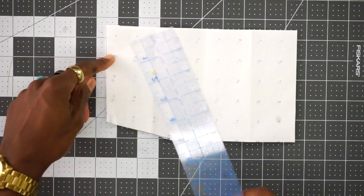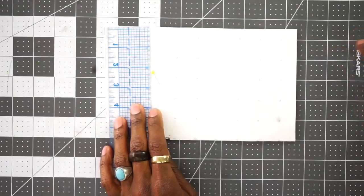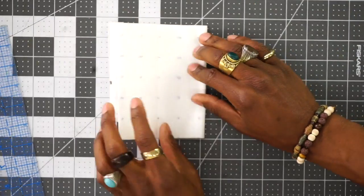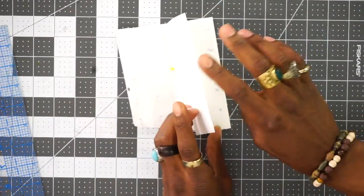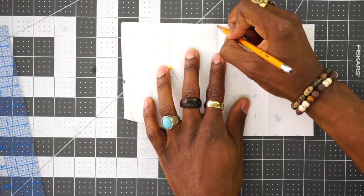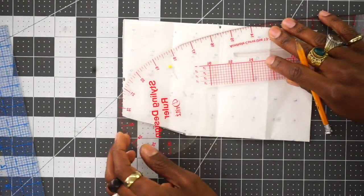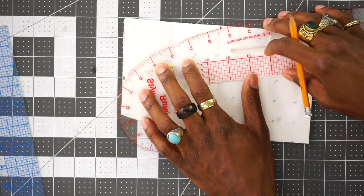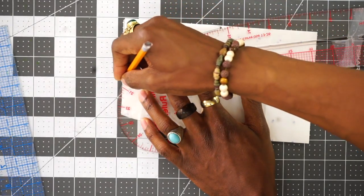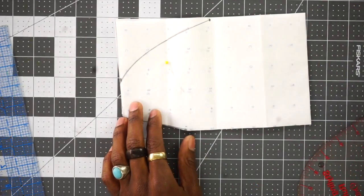Okay, so on this side you want to measure in three inches and put a dot right there on the edge. And then fold it in half and put a nice little crease in the middle. We're going to put a dot right there where that crease is. And you want to take a curved ruler, touch the dots with the curve, and just bring that all the way up, just like this. It should give you this shape, and you want to cut that out.